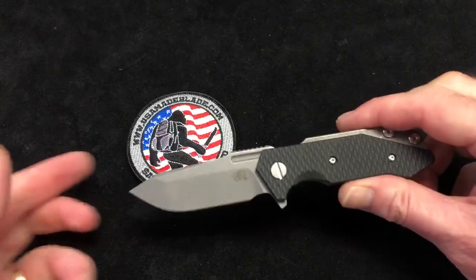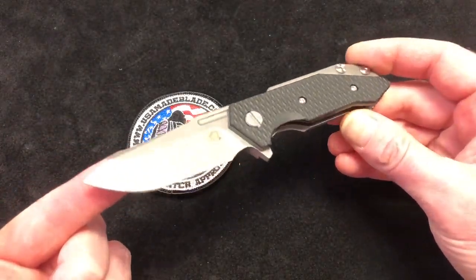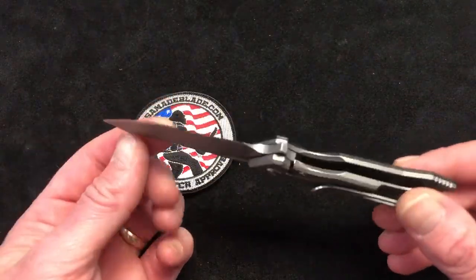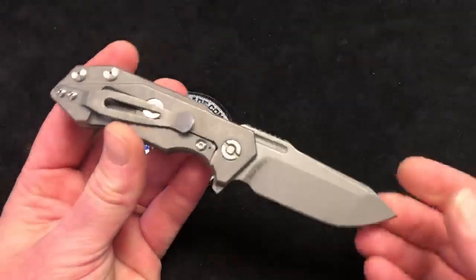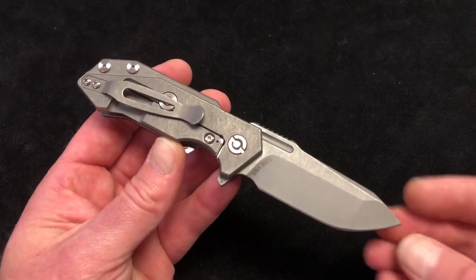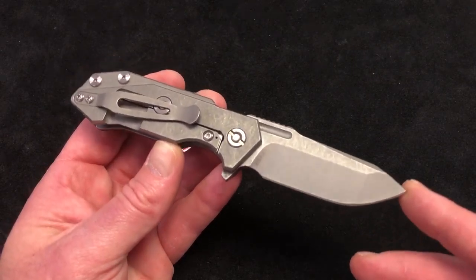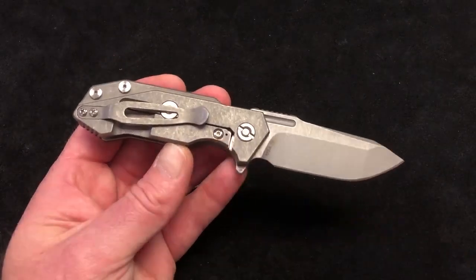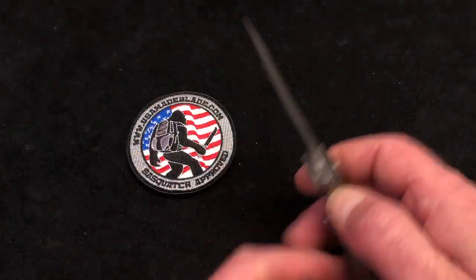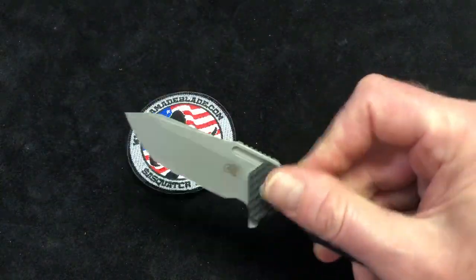Starting by showing you this beauty — Spanto blade there. A few things you'll notice as soon as you put this knife in your hand: for one, it does seem just slightly heavier. You're gonna notice that beautiful Spanto blade, and then you're gonna notice the steel lock bar insert screw. And then when you go to flip it, just how unbelievably smooth it is.